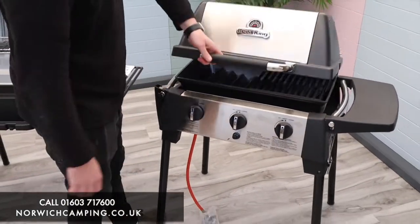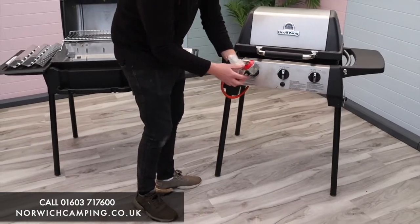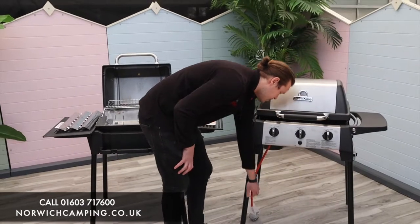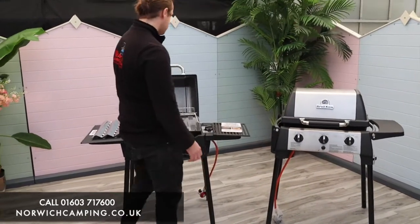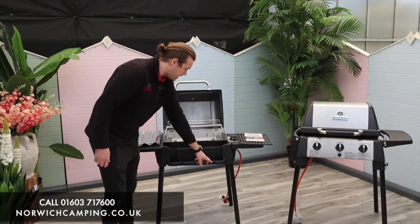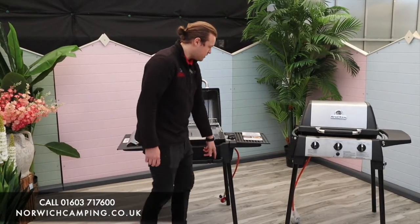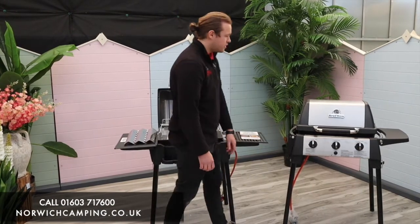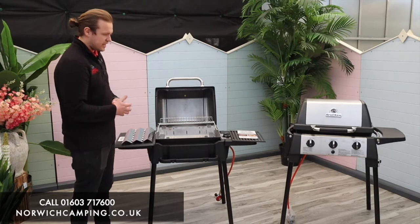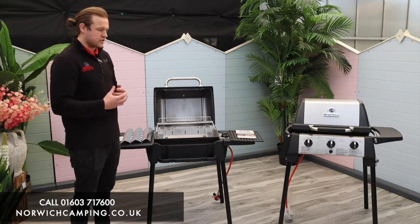Both of these grills run off a patio gas bottle and come with a hose and regulator — you just push the regulator onto your patio gas bottle and turn it on. There are also lots of little features like hooks for your tools, space for your marinades and drinks, and little hooks on the sides as well. Two very compact grills — you can take the legs off and put them in the car to make them more portable, great for camping.